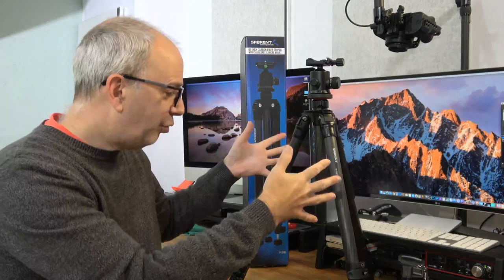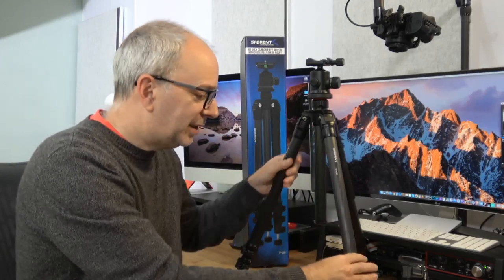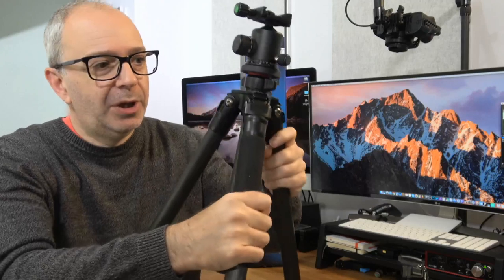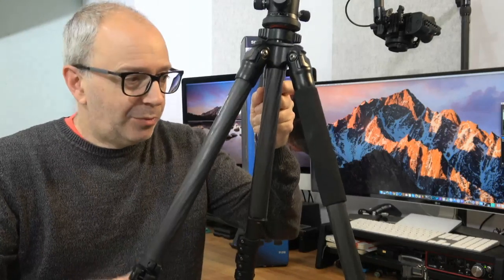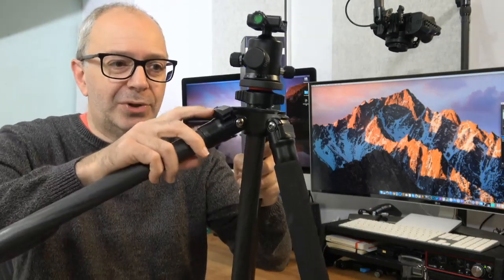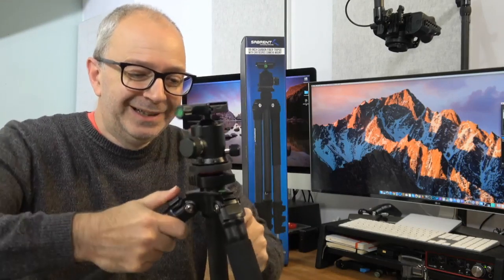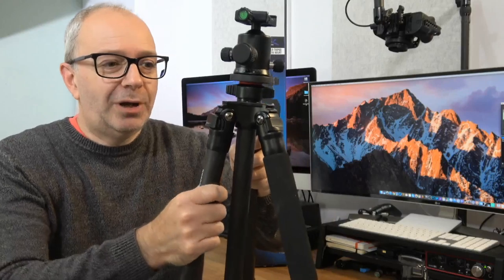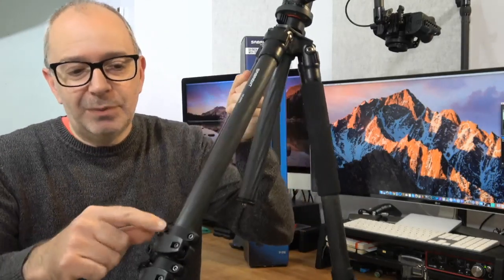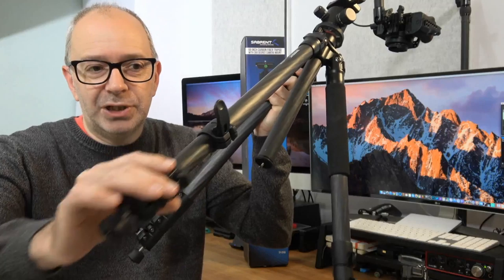This is the tripod in its compact form — as small as it gets. It's a four-section tripod and it has a foam grip on one of the legs. The legs are at their most upright angle currently, but you can push a leg down slightly to pull it out and set it at different angles, then push back in to lock it. There are quick-release pieces on the legs which extend the various sections with a very smooth action.